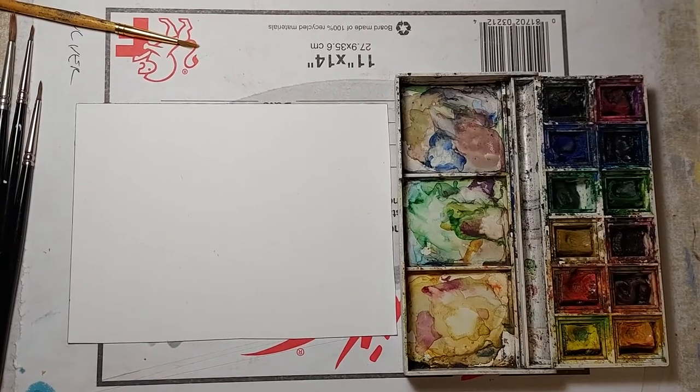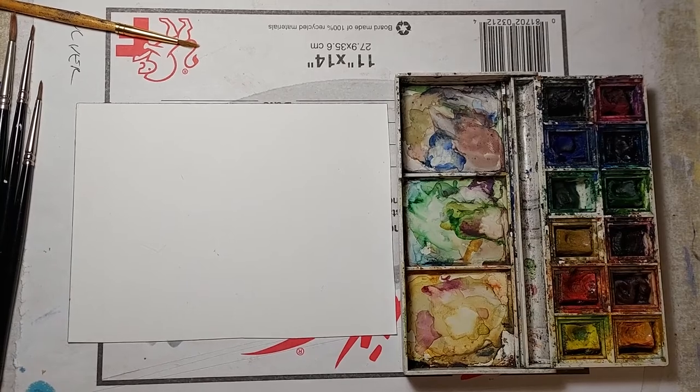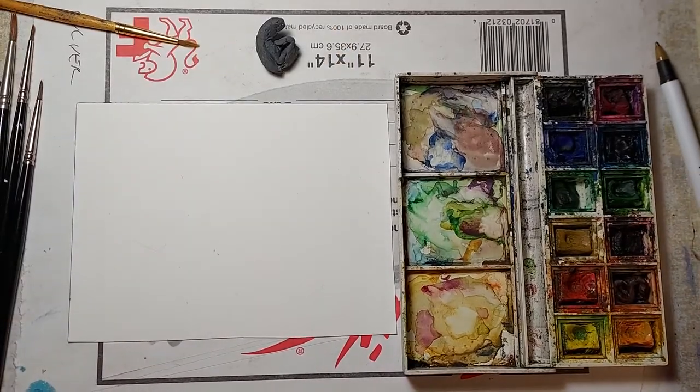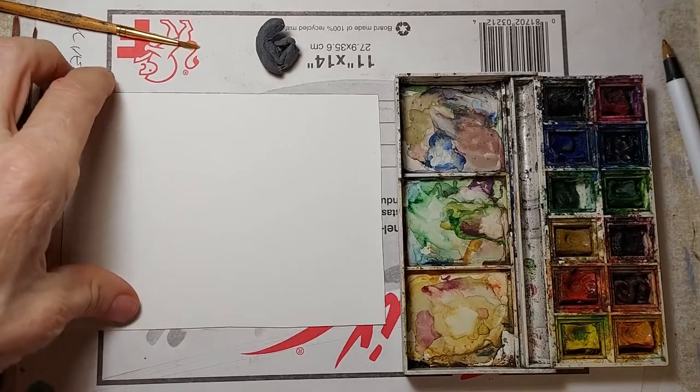Hi, this is Lynn Hunter, L-Y-N-H-U-N-T-E-R, and today I'm going to do a fun composition of a mermaid with some flying fish from start to finish. I just wanted to show you the materials that we're going to use today.